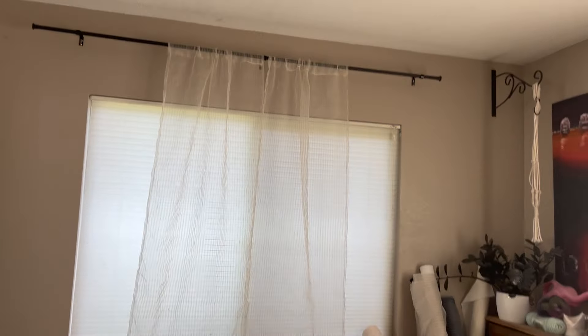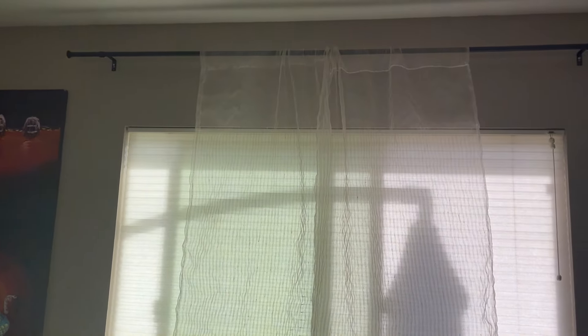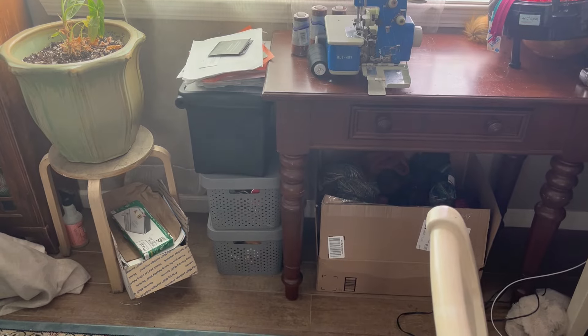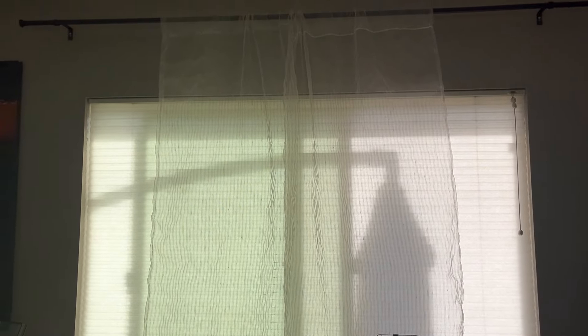They are not perfect — what a hard fabric to work with, this sheer fabric. The top's not even either, but you can't really tell. You're not going to be able to really see the bottoms, so the sheer part of this project is finished. It sure has been a while — to you it could be tomorrow, but to me it's been a few weeks.